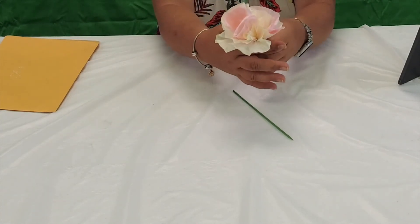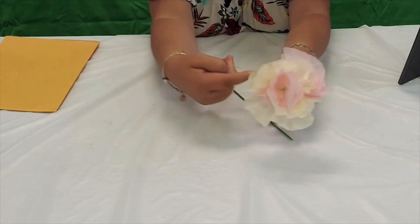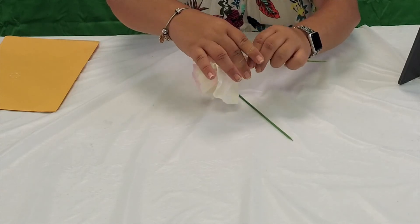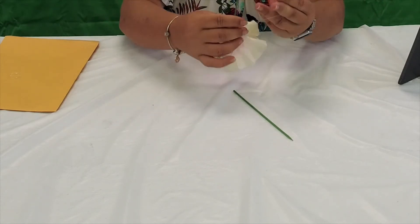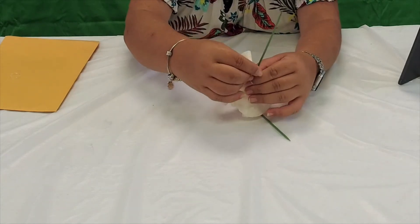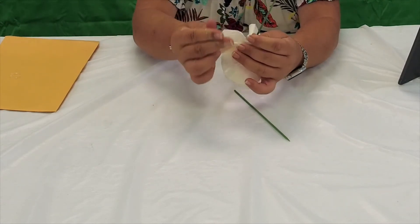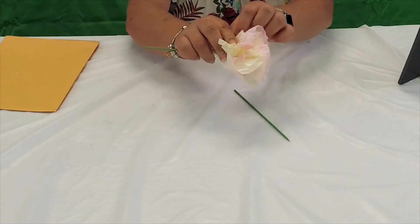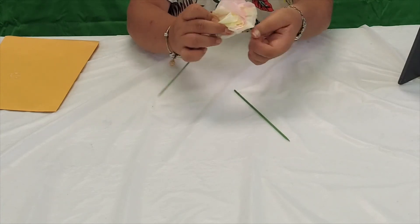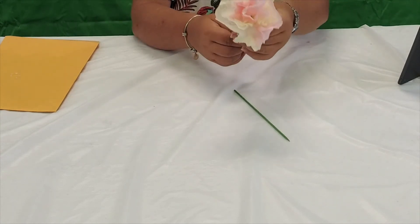Now we're going to secure everything together using the hair band. Take your hair band and put your flower like this, making sure you get the stem included. The good thing about these is they're so stretchy — they go over both. Just keep going, wrapping it around. You may have to do it a certain way as it tightens up. Keep going until it's tight enough that it stays there, and you can adjust as needed.